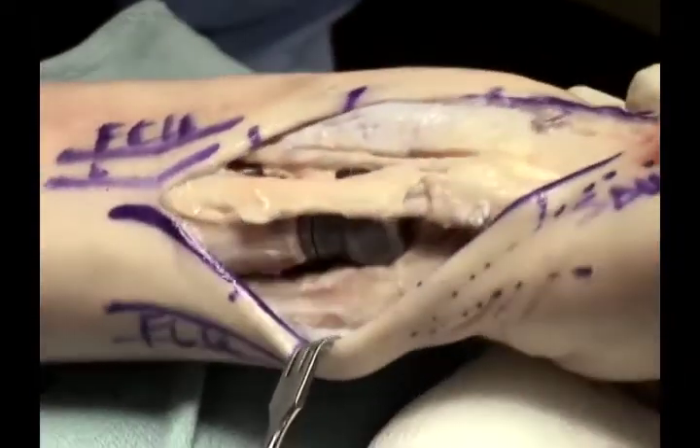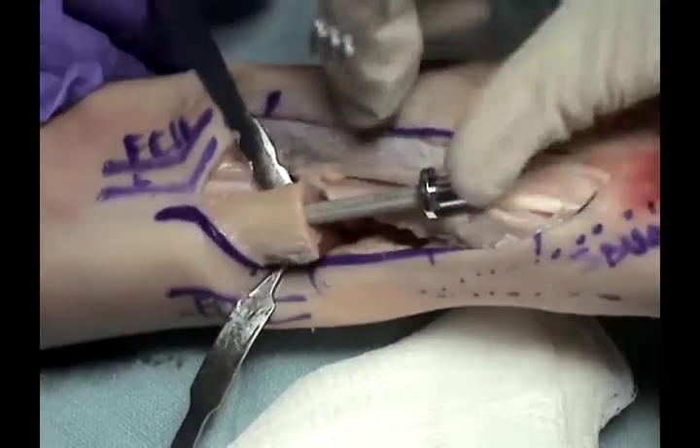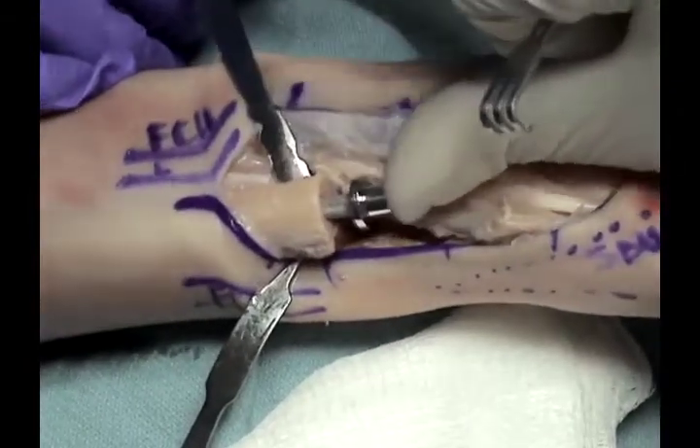Once the trial components demonstrate stable contact with the sigmoid notch, the final components can then be inserted and the stem is tamped into position.